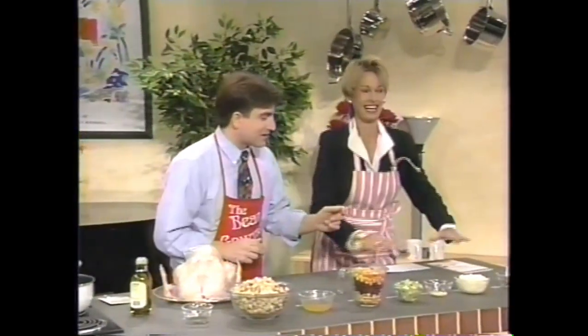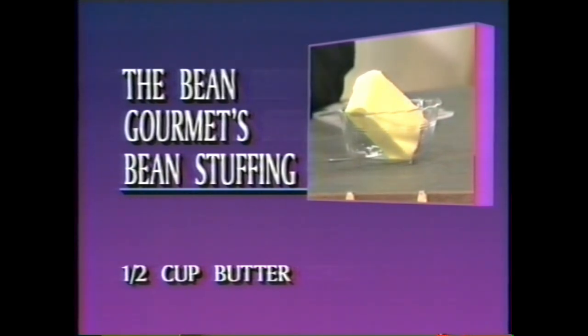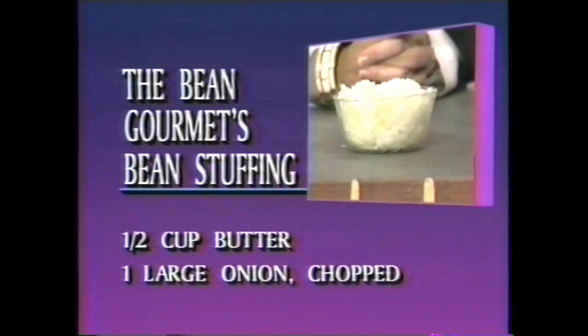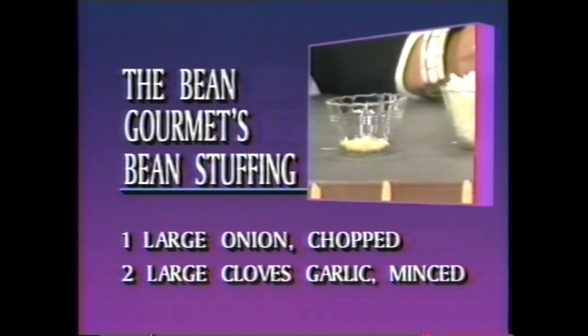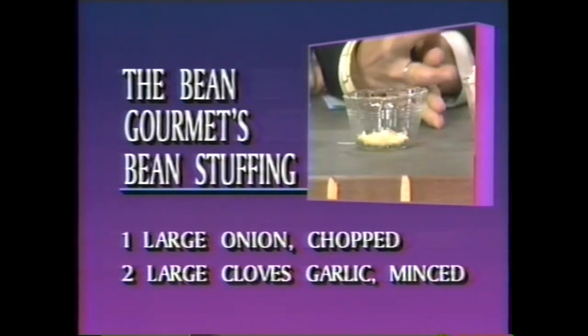Let's go over the ingredients first. First thing we need is a half cup of butter. You can use margarine if you like, or if you don't want any fat, you can sauté in things like grape juice. Next we've got one large onion, chopped. I love the flavor of the onion and the crunchiness. I also have two large cloves of garlic, and garlic is great for the blood — it thins it. You live alone, don't you, Tom? Yes, I do.